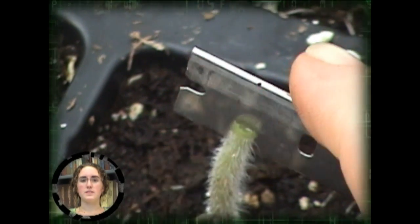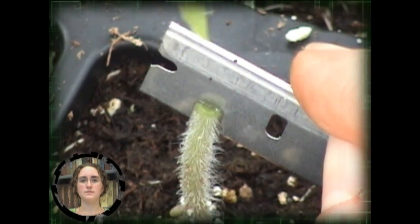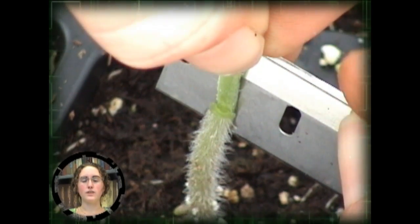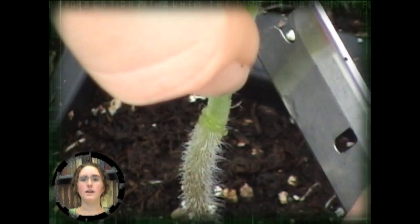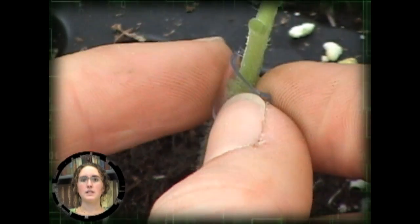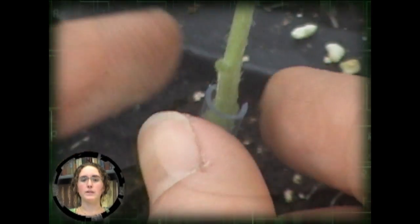The rootstock is bisected vertically, and the wedge is then fit into the vertical cut. A clip is used to hold the graft joint together. Clips can be purchased or manufactured from plastic tubing.